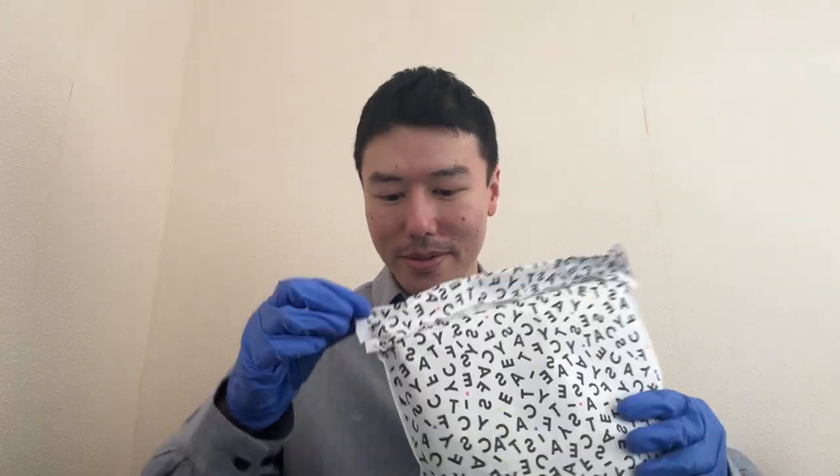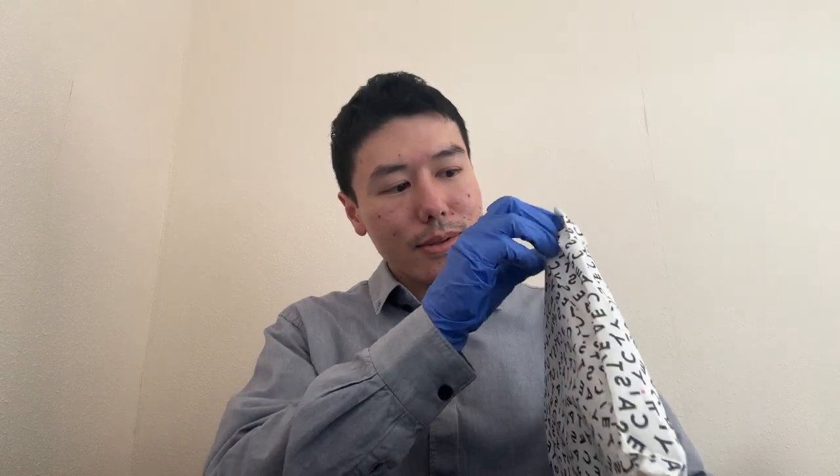Alright, hey everybody! Today the package has finally arrived — the Caseify case for the iPhone 15 Pro. It's been a while, but there it is. This took around two weeks to arrive.